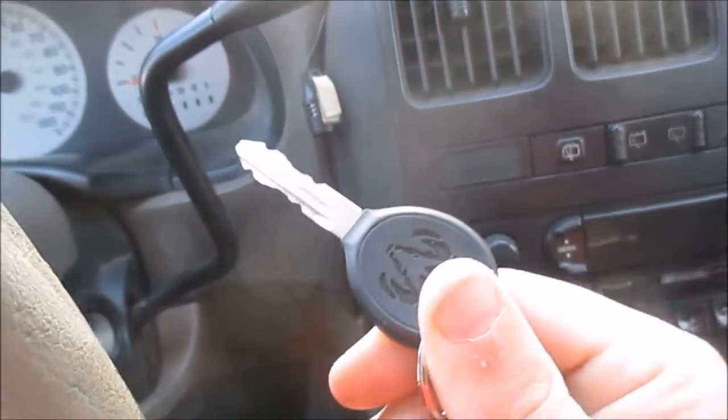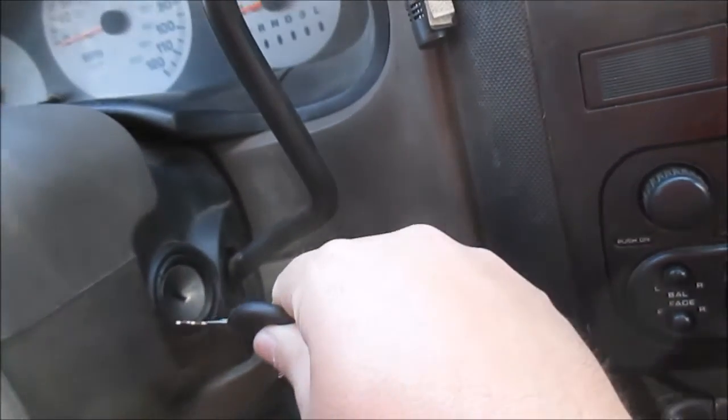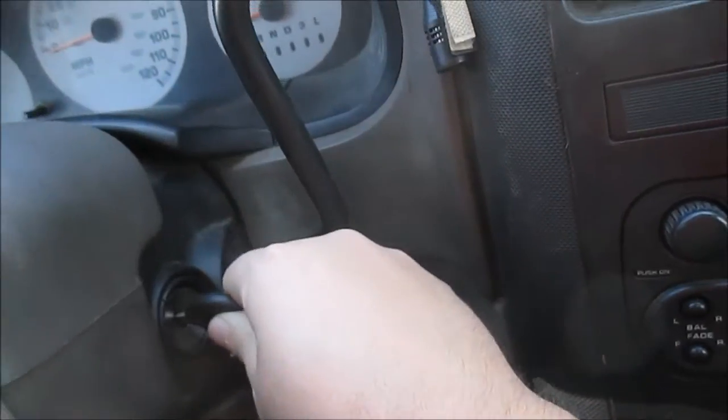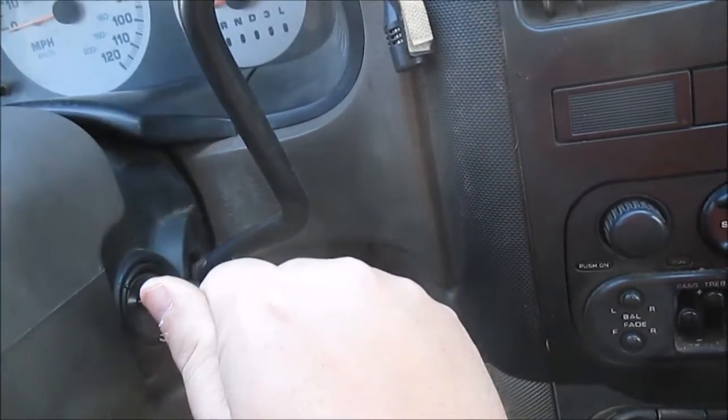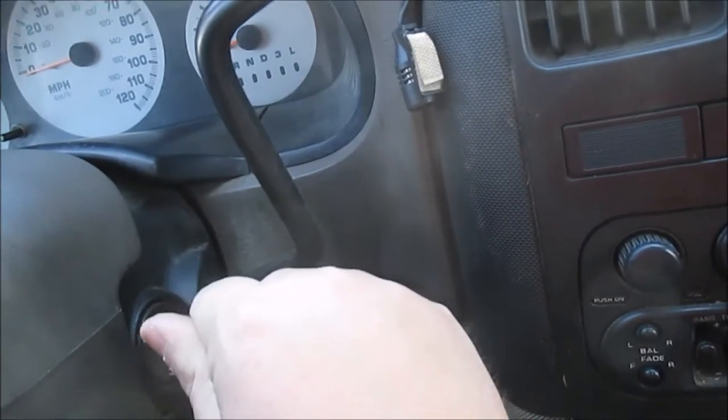What you need to do is just take your key and put it in the ignition and cycle the ignition — not to start, but just to on, off, on, off, on, off, back to on a couple of times.